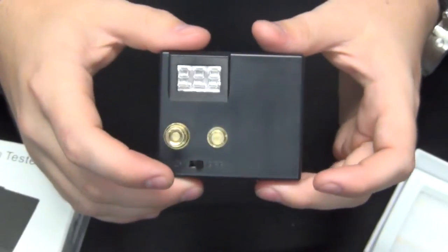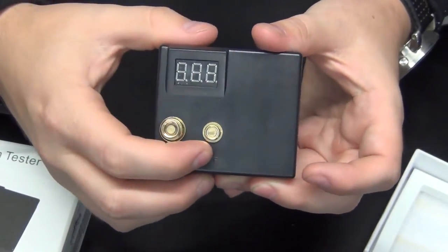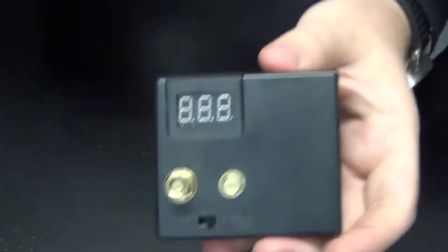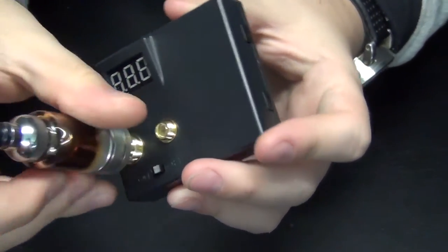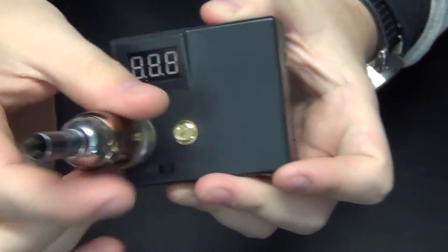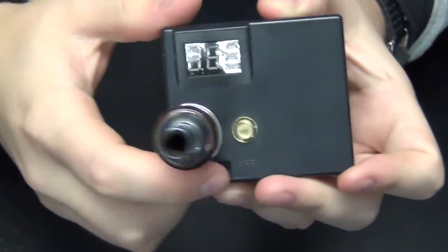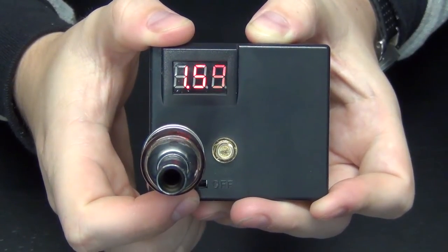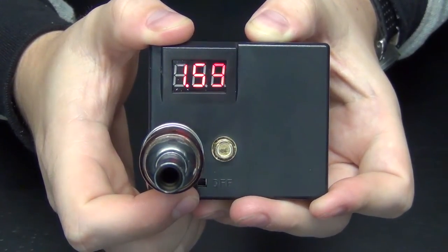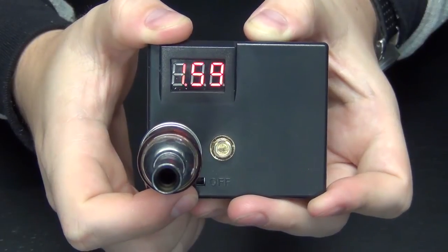The way it works is you just screw on an atomizer, flip it on, and it's going to read your ohms. So we'll just grab an atomizer here. It's securely on there, and then we're going to flip it on — and as you can see it's reading 1.59 ohms.